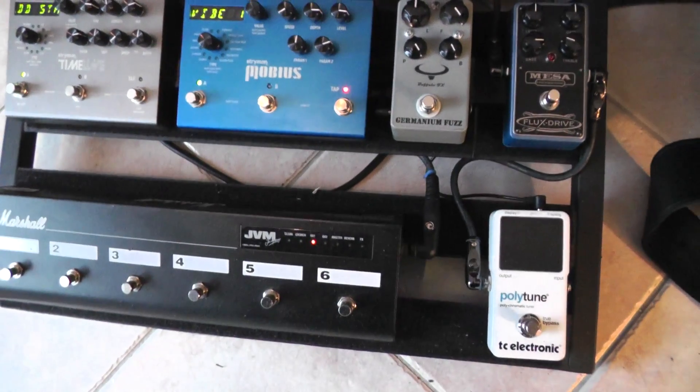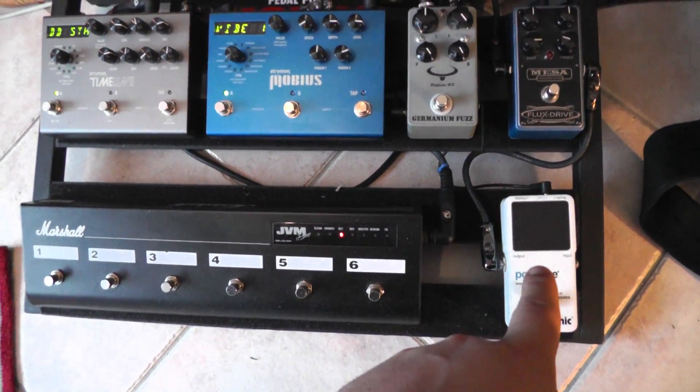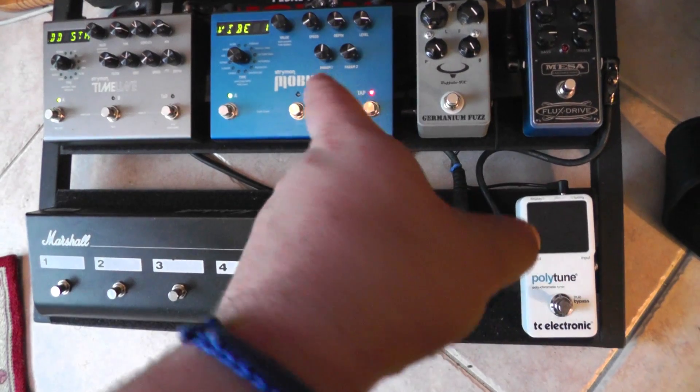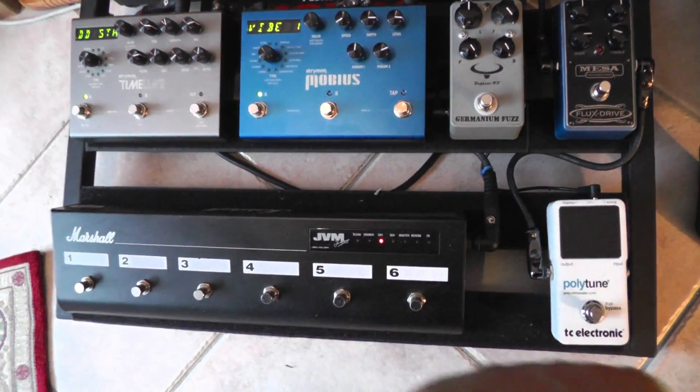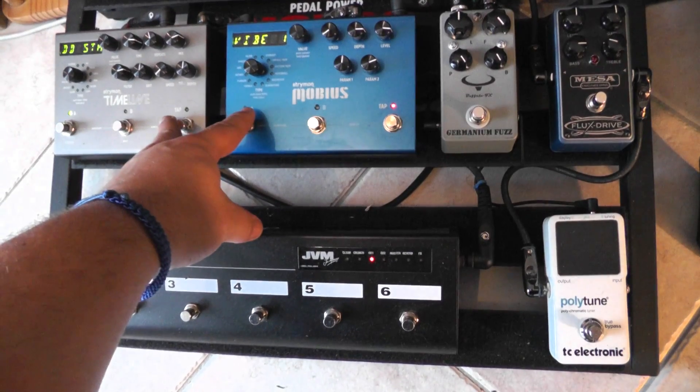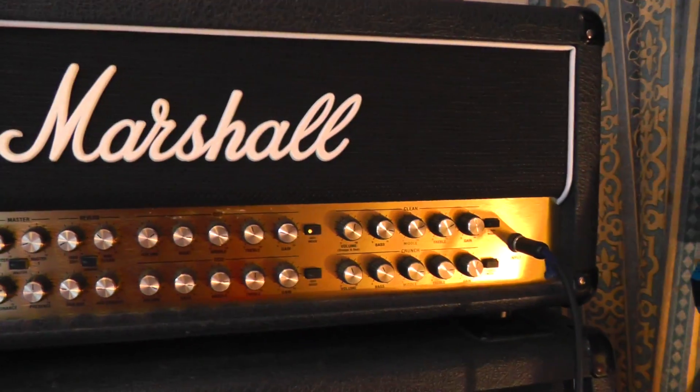So I'll show you what's on the board first. We've seen all this before. That's the Polytune, Mesa Flux Drive, Germanium fuzz, Mobius, Timeline and the JVM foot switch. Basically these are in the loop, these are in front, and standard JVM 410 head.